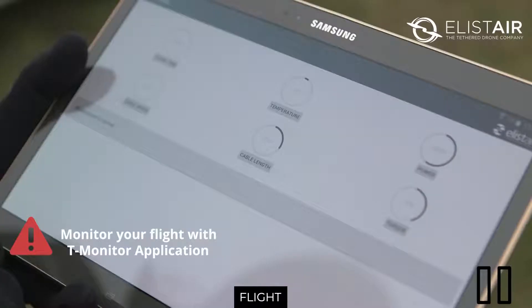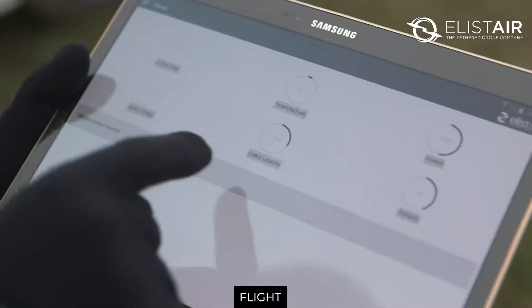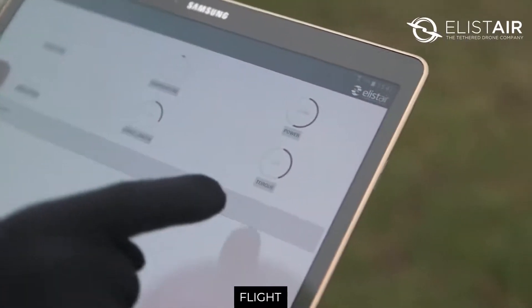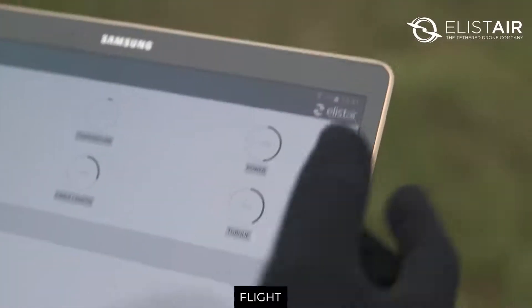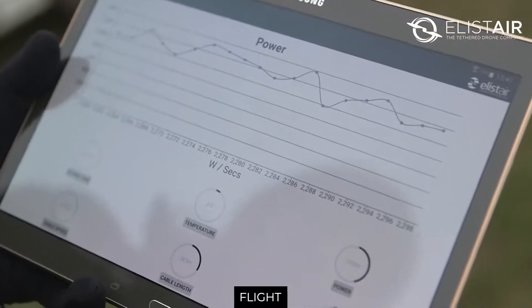Now we are ready to fly. Very important: don't forget to monitor your flight, either on smartphone or tablet, with the T-Monitor app to check these six key variables — the flying time, the cable speed, the cable length, the temperature, the torque (which is the tension of the cable), and the power consumption, which is the most important value to make sure that the drone is powered by the module and not by the batteries.